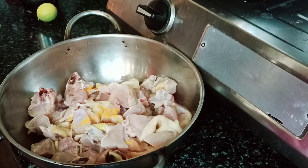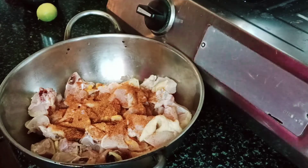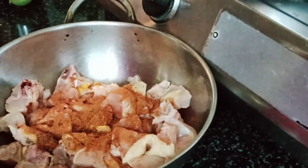So, let's get started. First, I am going to wash 1kg chicken. The first cook is asking you to wash 2kg of chicken. It will be very tasty.